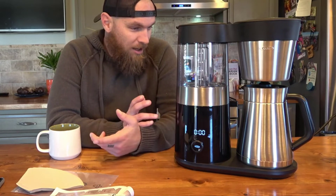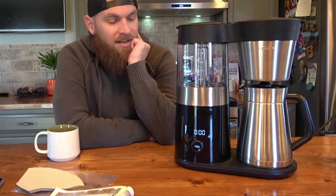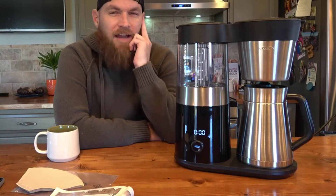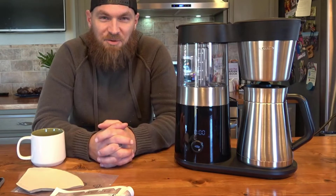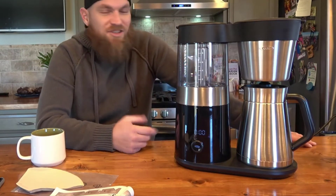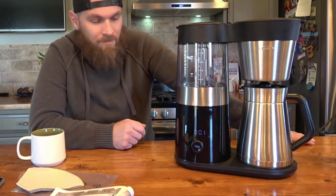Save yourself some money — quit going to those coffee chains and paying five bucks for a cup of coffee. Have the best cup of coffee you've ever had right at home with this Brew 9. I should mention I'm not affiliated with OXO; they're not paying me for this video. This is all purely my opinion. If you have any questions about the machine, just let me know in the comments below.